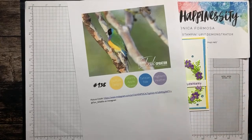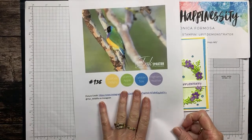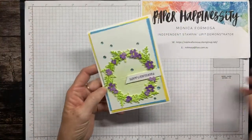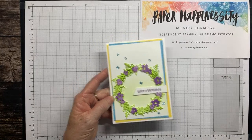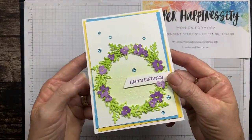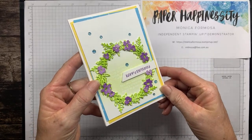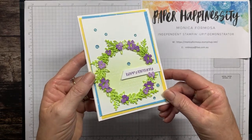Okay, so yes, that was our picture inspiration, those are our four colours, and this is the card that I created. It's a wreath and it uses a little bit of watercolouring. There's also a little bit of white heat embossed stamping in the background and I've gently blended Granny Apple Green over the top of that just to give it a little background feature.